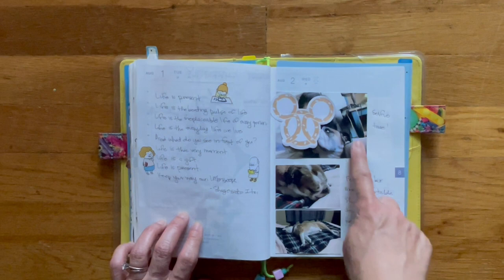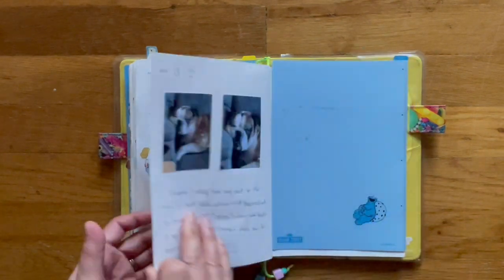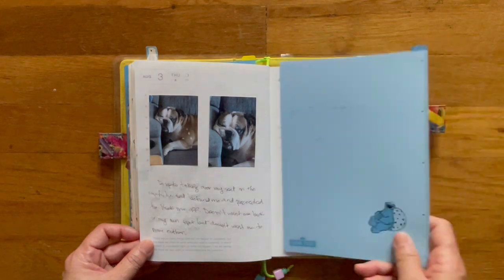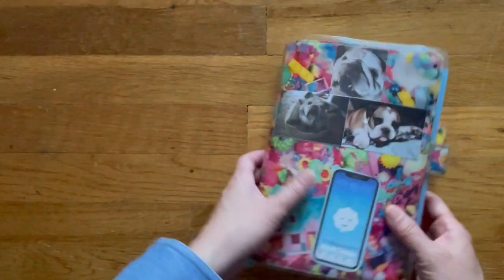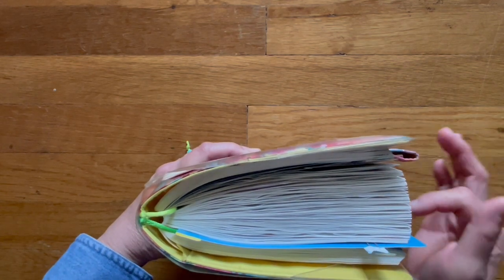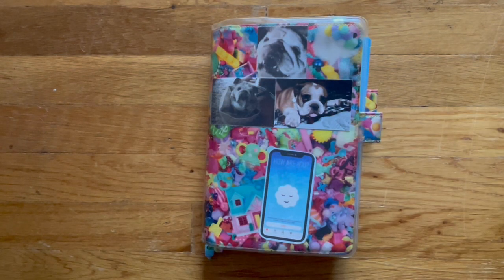Here is a selfie of me and Bruce. And this is Thursday, here's Friday. So that is a quick look at my Hobonichi Cousin for the month of July. If you liked the video, give it a thumbs up; if you didn't, give it a thumbs down. Subscribe if you like to see After the Pin videos, which is generally what I film. I hope you guys have a good weekend and I'll see you later. Bye!